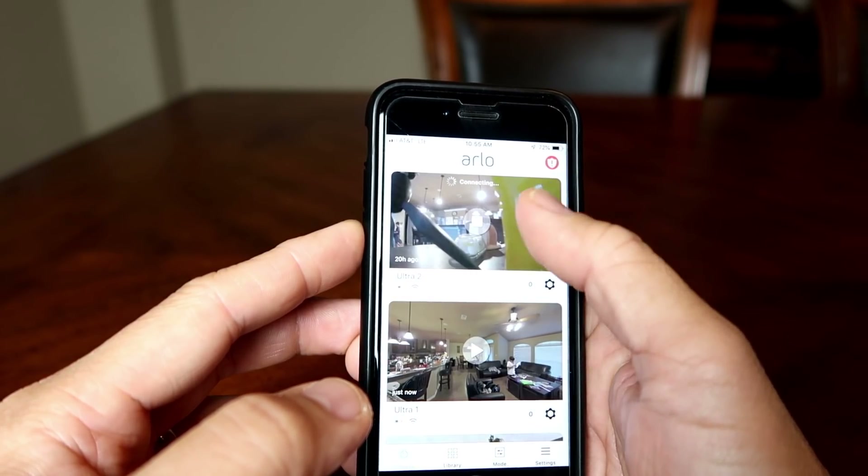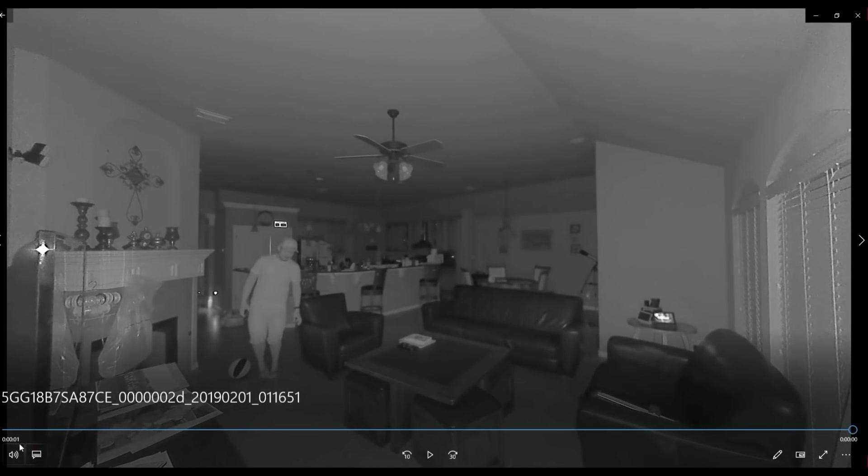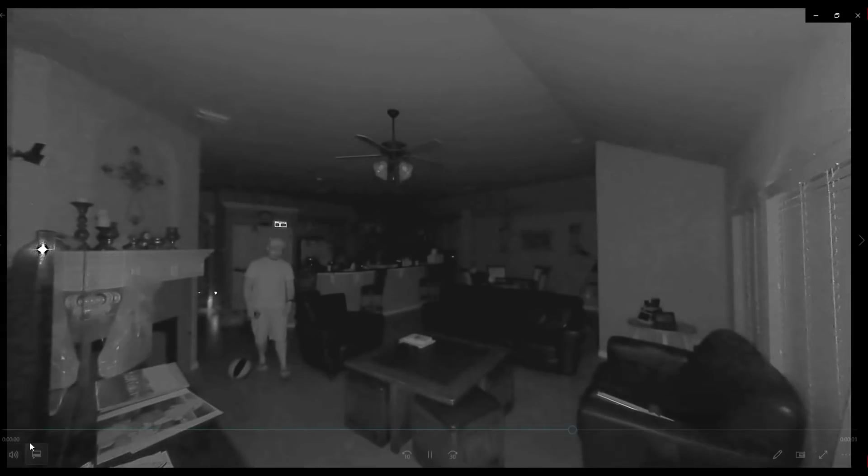The second and most important issue — which I noticed when I first got it — is that there are instances where the camera will get triggered and you'll get notified, but it will not record the footage. Or sometimes it will trigger and record but you will not get notified. In between are times that it will only record a few seconds at a time, which is worse on the SD card — sometimes only three, two, one, or even zero seconds recorded. You basically just have a snapshot.